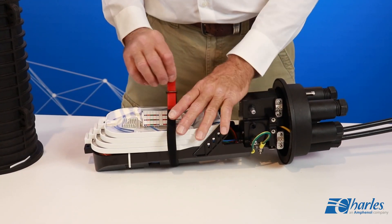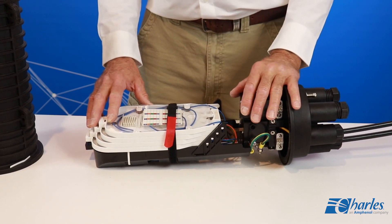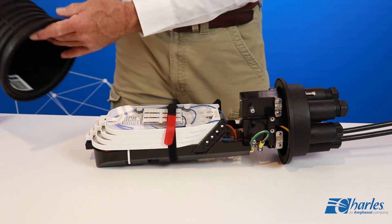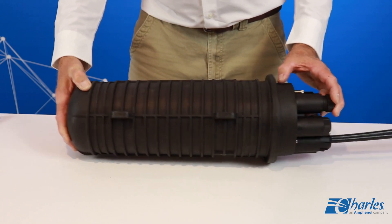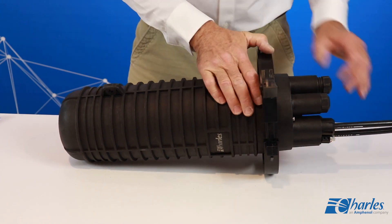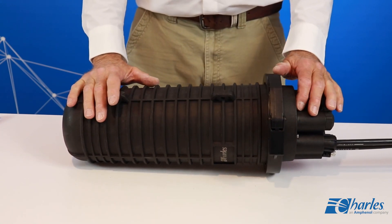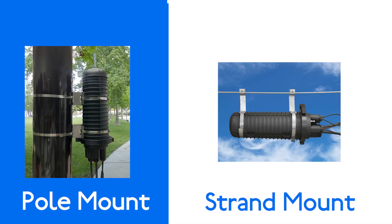Route the branch fibers into the splice tray and secure the buffer tubes to the tray. Perform splicing operations inside the tray. When all splicing operations have been completed, replace the tray covers. Use the Velcro included with the FODC to secure the splicing trays into the transport bracket. Replace and tighten the clamp around the FODC base and dome.